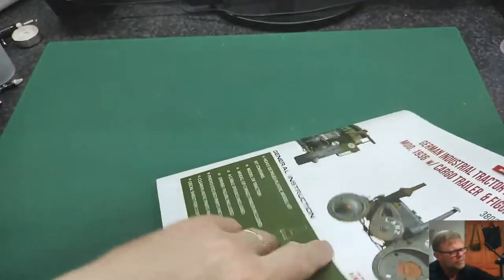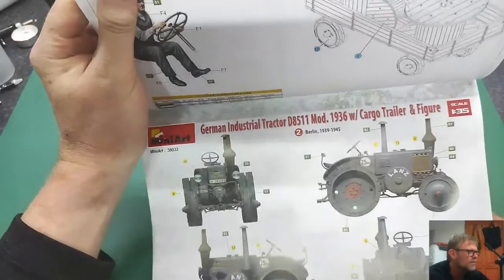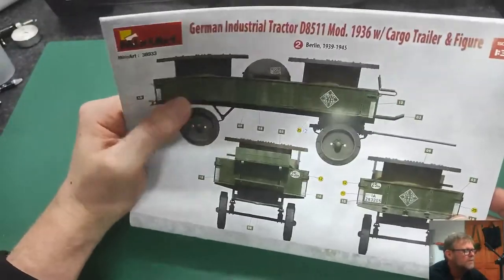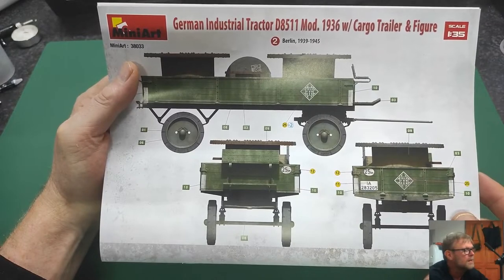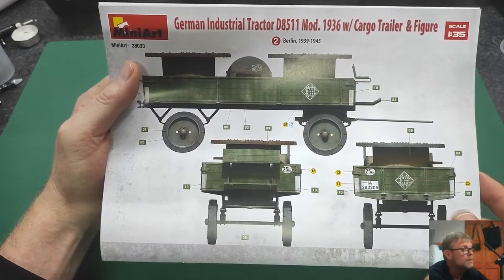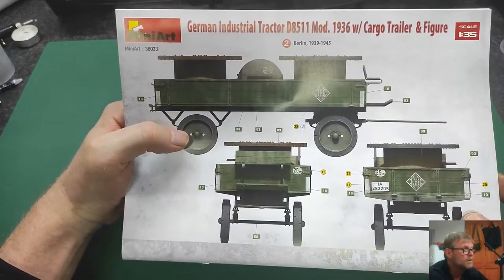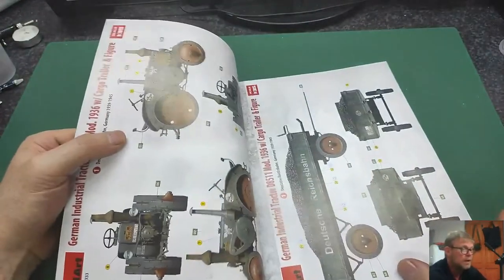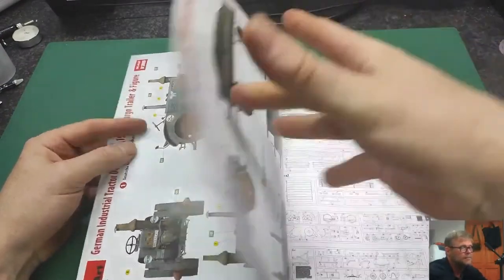On the back of the instructions there's another iteration of the tractor giving you different ideas how to finish it. Here is the Telefunken trailer. If you don't know what Telefunken is — Telefunken was a German electronics company that made radios and later record players. They were eventually assimilated by another company. They still sell products under the Telefunken name in central Europe, but it's no longer made in Germany.